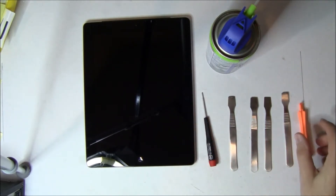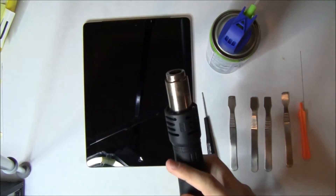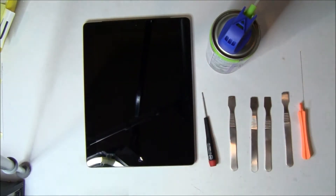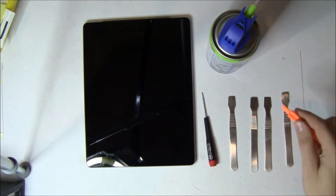We actually use the pry stick for the most part to disconnect the LCD and the digitizer so you're not touching it with metal. We're going to use a variable rate heat gun. If you don't have one, set your heat gun to low or your hair dryer to low. You don't want anything hotter than 150 degrees.